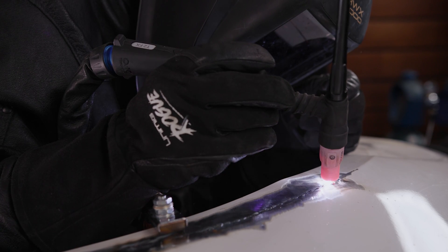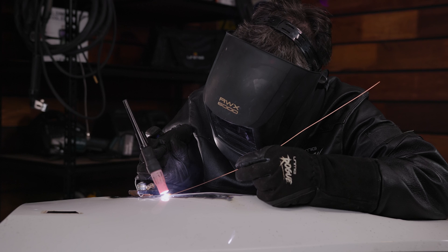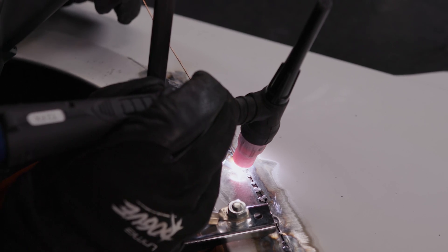In general, TIG welding sheet metal can be done like TIG welding any other metal — get your amps going, stick to a consistent travel speed and dab, dab, dab. If the fit-up is tight enough, you don't even need filler, but you should keep it on hand to add if needed. For example, if the weld was opening up and widening, you could add a dab to cool it back down and close any gap that may have been forming.